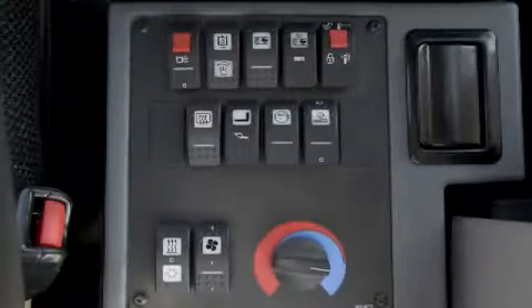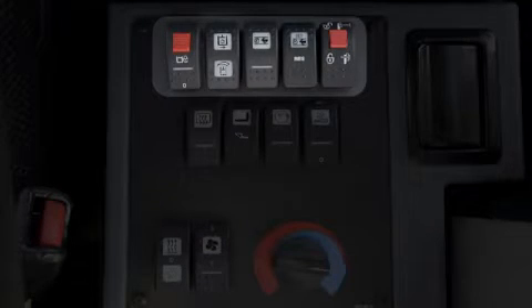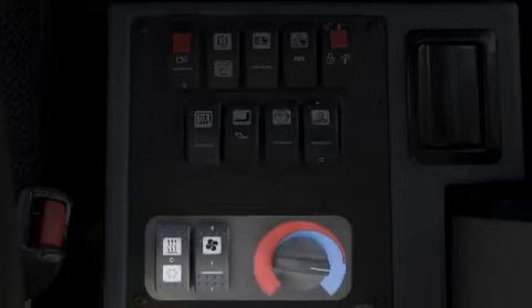On the electrical control panel you will see the implement disable, throttle lock and speed set resume, as well as the coupler control switches in the first row. In the second row there are defrost, kick-out controls for either forks or bucket, and ride control and reversing fan if equipped. In the third row you'll find the heater and air conditioner controls.